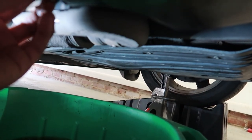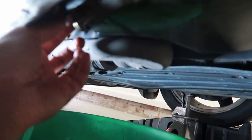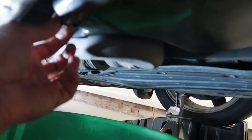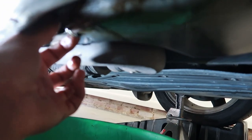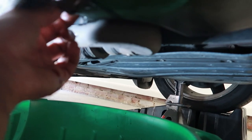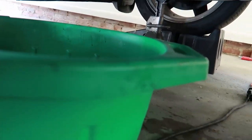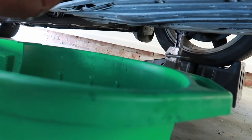You can hand-tighten the bolt for now, just make sure you tighten it up with the 17 millimeter once you get done with everything. This is just so you aren't dropping oil all over the place once you take the filter down. Go ahead and reposition your oil drain pan.